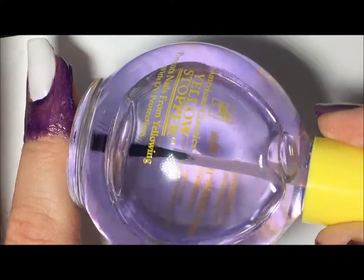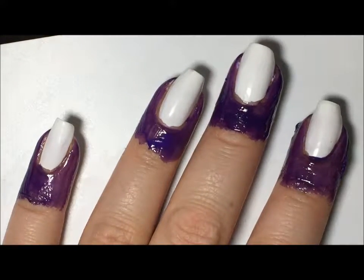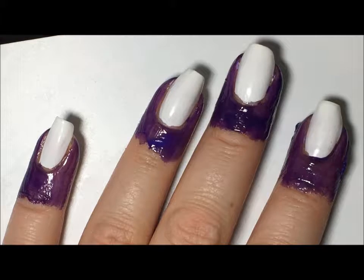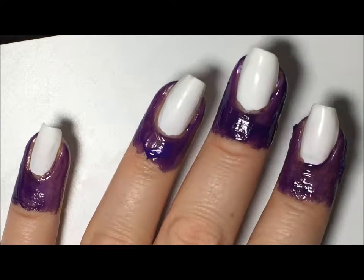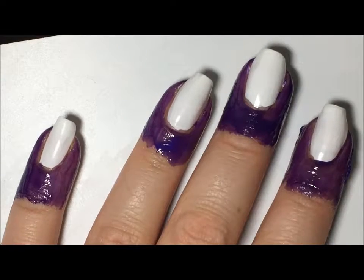I have two coats of yellow stopper on. I use this as like a makeshift peel-off base coat. It works okay. I'm sure a real peel-off base coat would peel off a little bit better, but I have this giant bottle so I thought I'd use it up before I get something different.